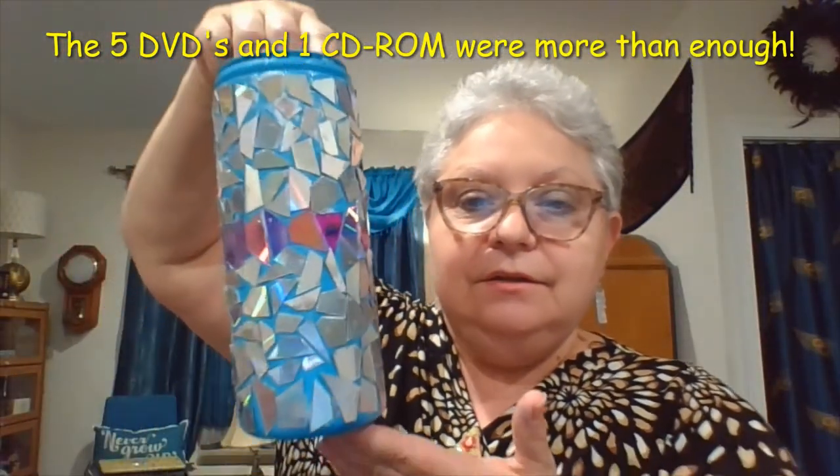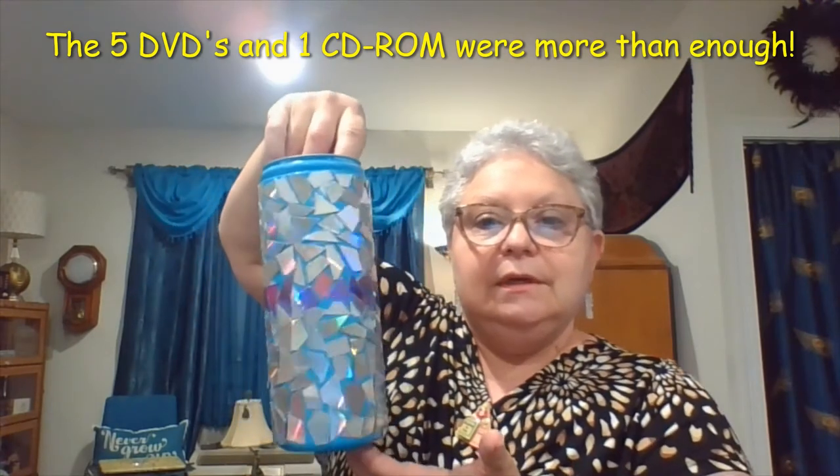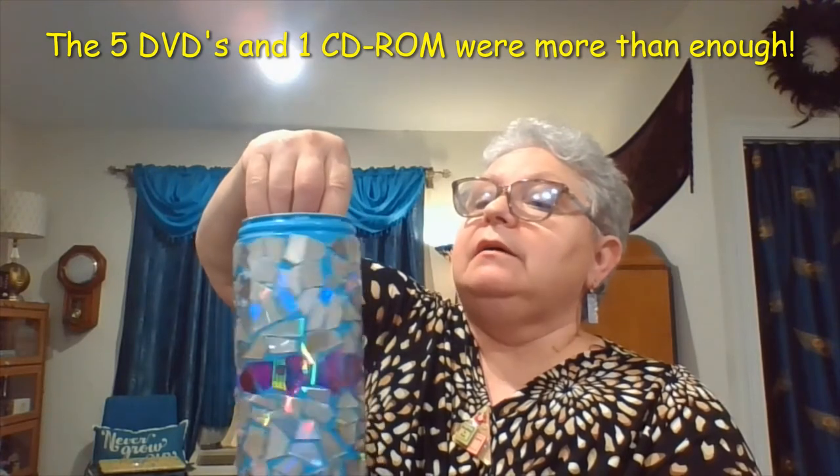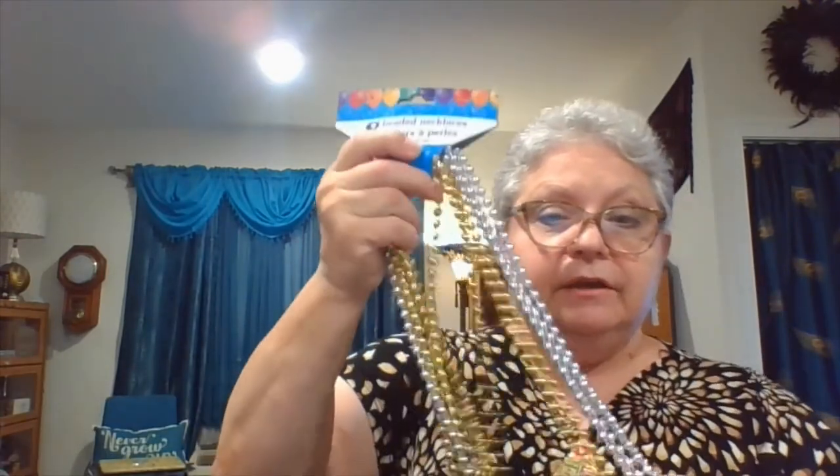Here it is. And I'm looking at the rim — I believe what I'm going to do with the rim is use the Mardi Gras beads that you get at the dollar store and glue them around the rim. I'm going to pick the silver ones and glue them around the rim. I hope that's the wise decision, so I'm going to do that now.